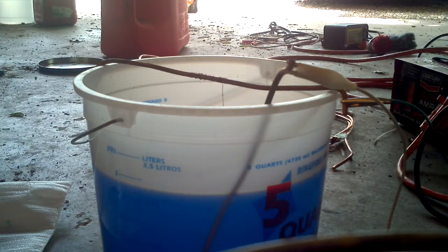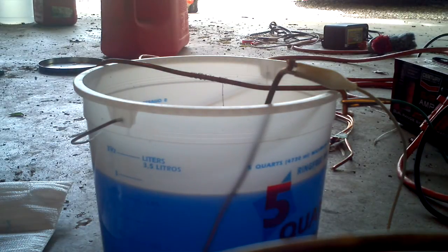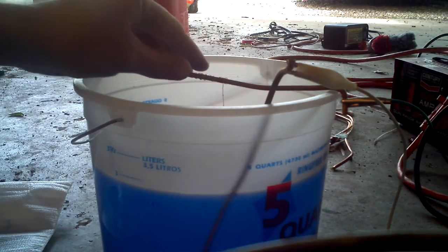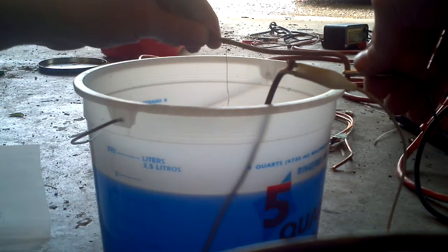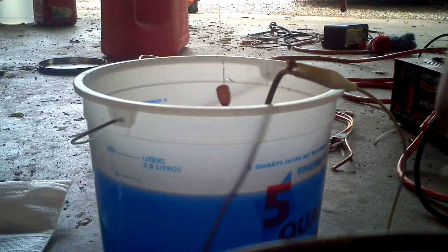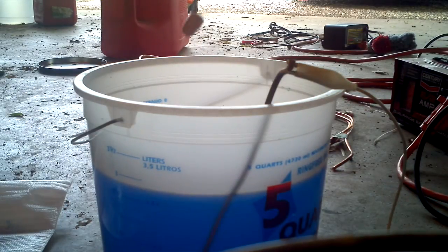Here's the moment of truth — the bullet has been plating in my copper solution at a low voltage for probably about an hour and a half or so. Now I'm going to pull it out and see what I've got. Turning the lead and the power supply off. It's looking good so far.